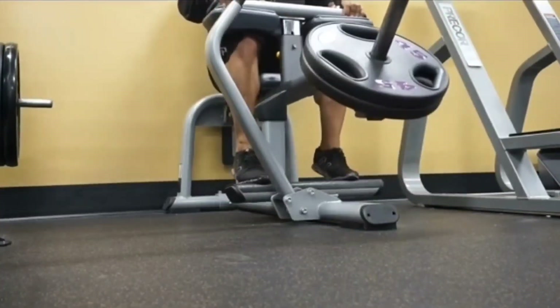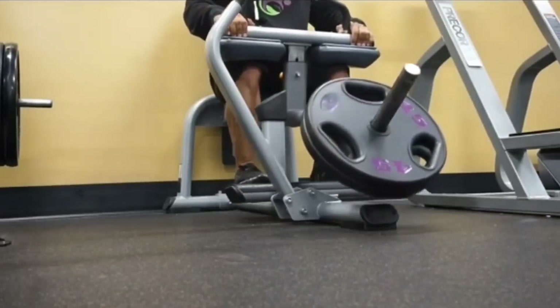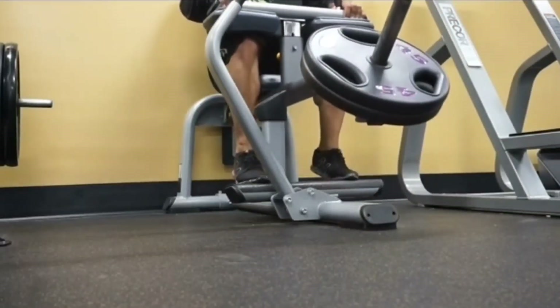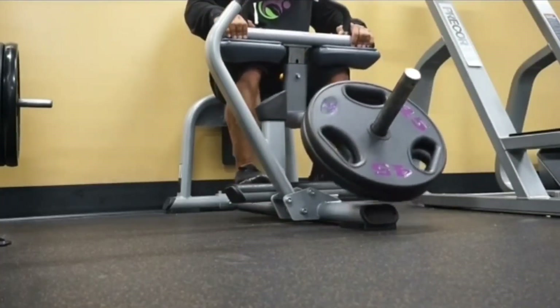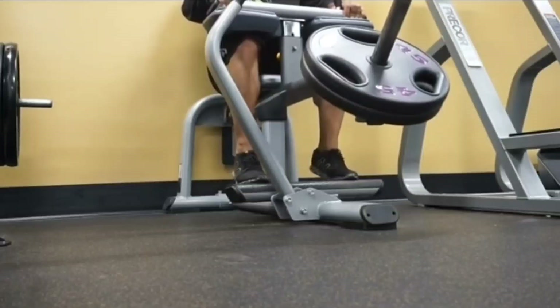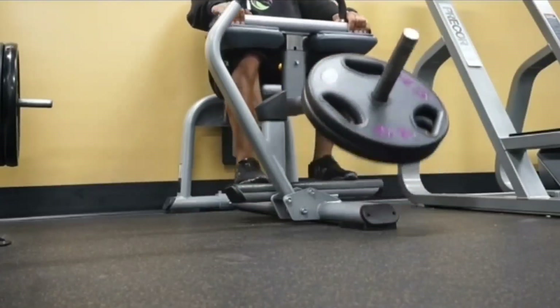Tip number two: get more stretch in your calf training, whether that be the standing calf raise, toe presses on the leg press, or the seated calf raise — which I'm using. Get more stretch in that bottom position. In fact, pause for one to two seconds in that stretch position on every single rep that you do.